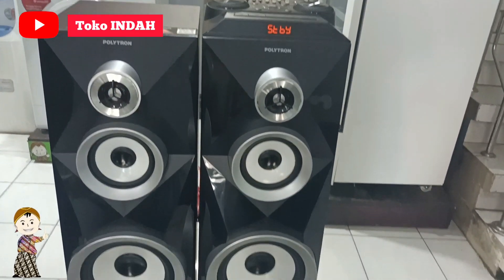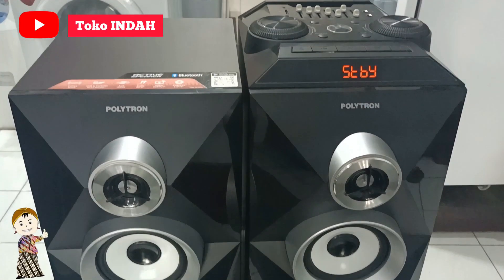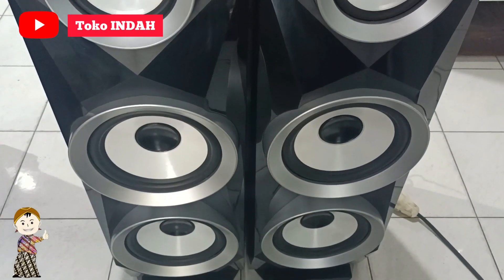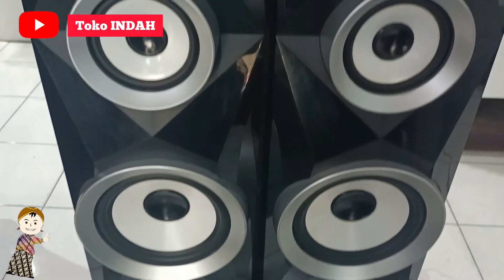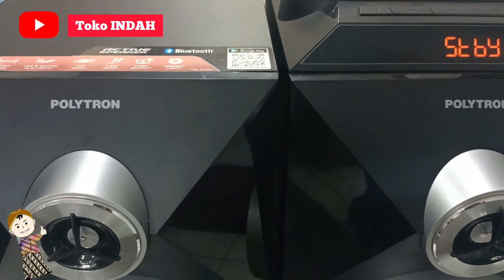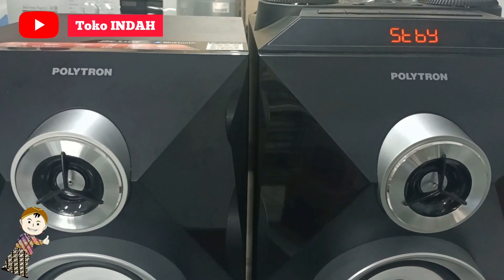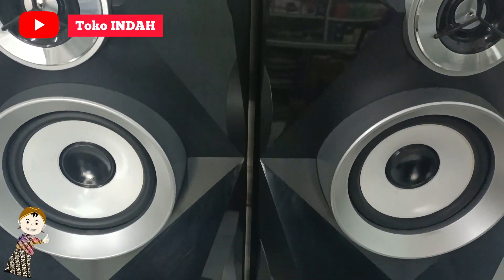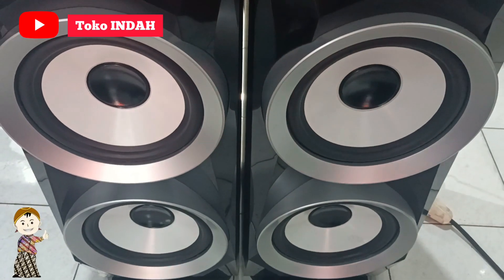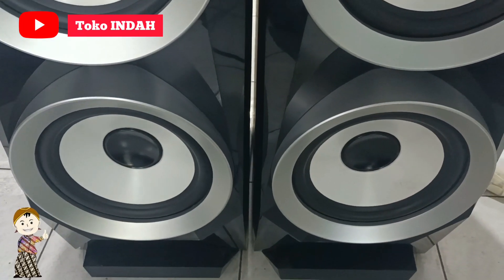Untuk tahu lebih detail lengkapnya speaker ini, jangan skip video dan tonton sampai habis ya. Untuk detail depannya seperti ini — di bagian depan terdapat logo Polytron di masing-masing box. Di bagian atas berfungsi sebagai treble, kedua sebagai middle, dan dua terbawah sebagai double woofer. Ada woofer pertama dan bagian bawah sendiri woofer kedua.